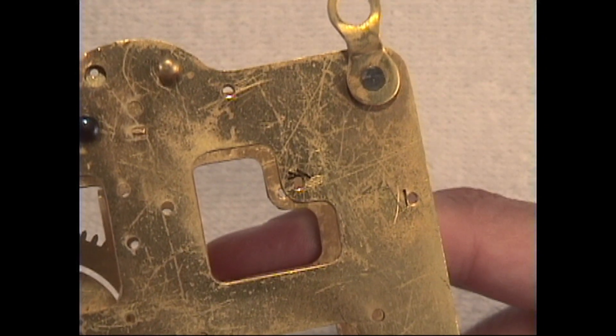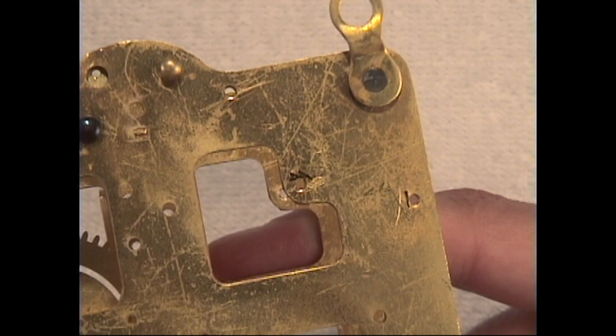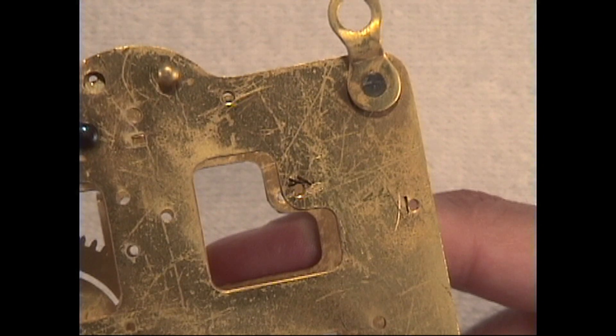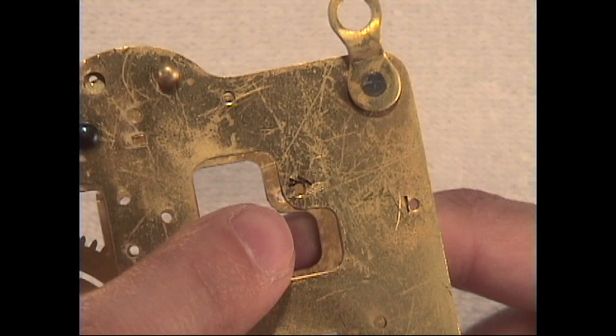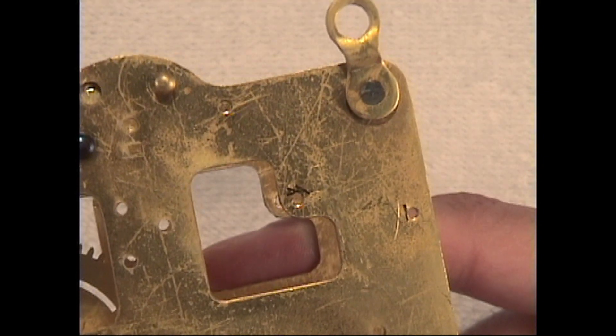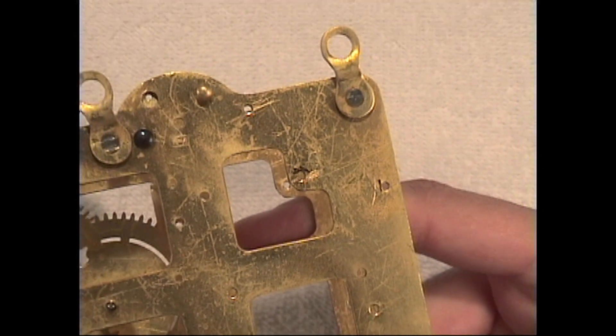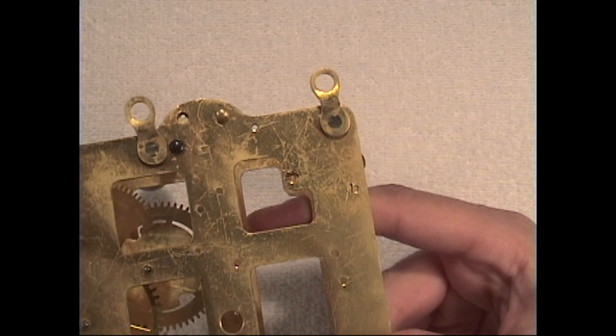This is really poor quality repairmanship, and something like this should never be attempted. Apparently this person really didn't know or understand the concept of bushing and proper repair technique, so that is not in any way the proper way to do it.